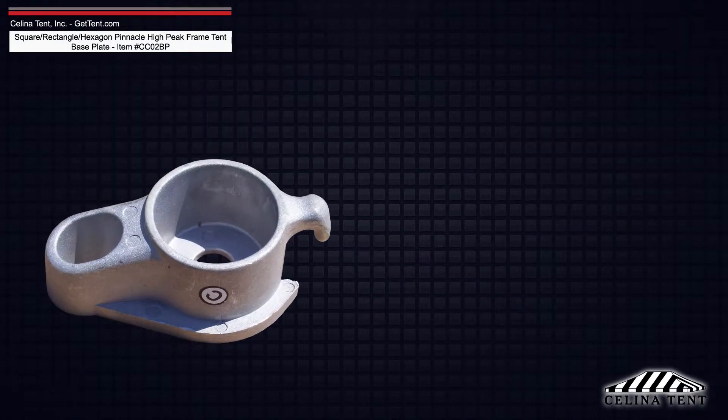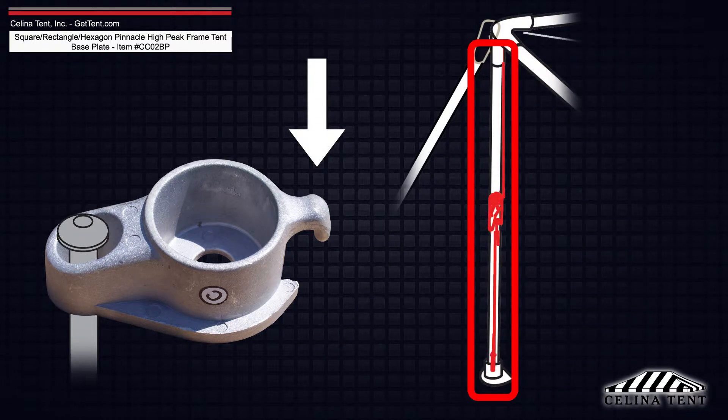Each base plate has an anchor pin hole and hook for the 1-inch ratchet strap used to secure the tent top.